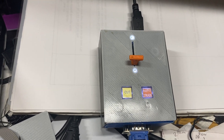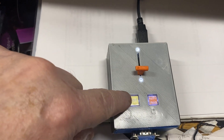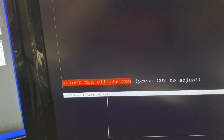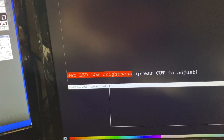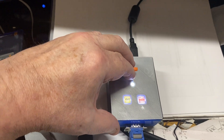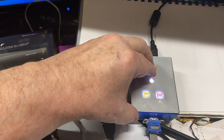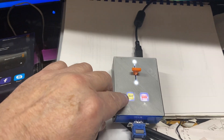Once I've set that value, I press the Cut button to confirm it and it returns to the menu. Now I can set the high brightness — pressing Cut to enter. This is the brightness of the LEDs when they are enabled or turned on.